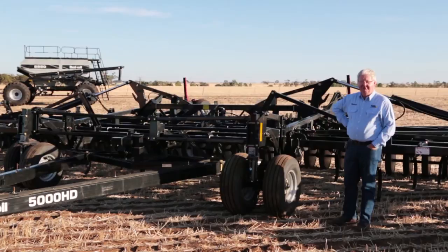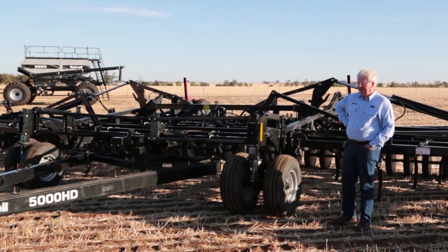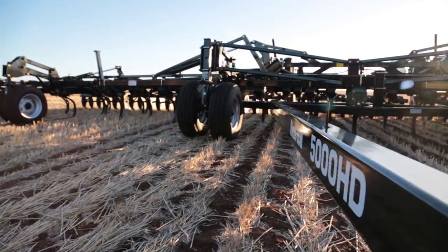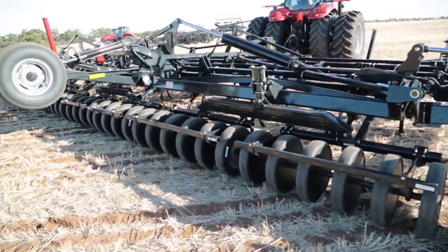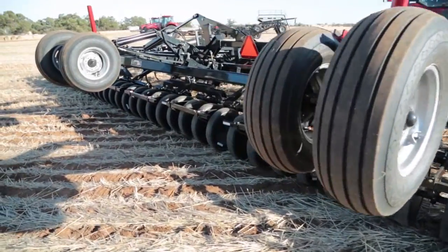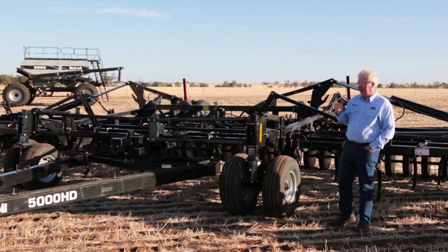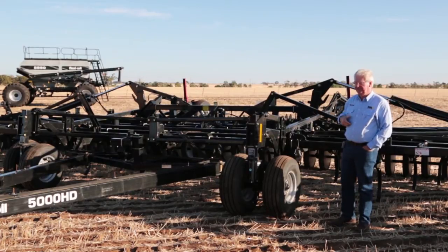I'm Gilbert from FlexiCoil, Territory Manager for South Australia and Victoria. I'm going to talk you through our 5000 HD air drill. This machine comes in various sizes from 27 feet through to 57 feet and it features 3 and 5 section frames. This one we're looking at here is a 51 foot 5 section bar.